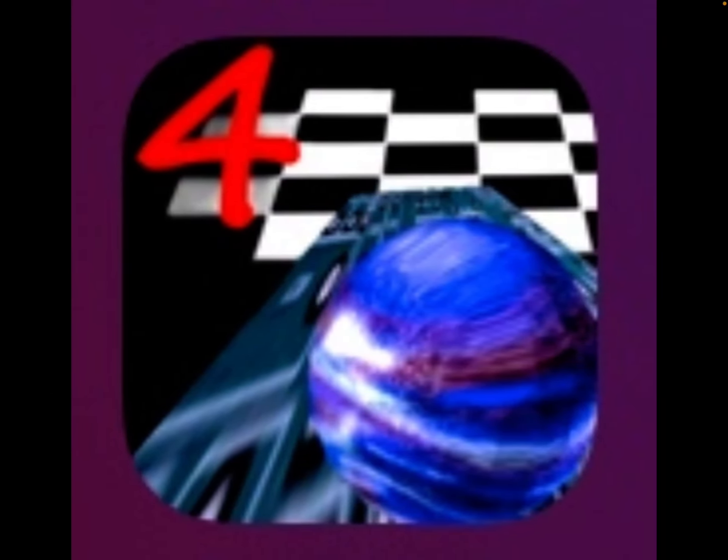Which way would you prefer to play Manic Marble 4? You don't have to play the game — I'm only asking which one you would rather play with if you want to play Manic Marble 4. That's all for today. Thanks for watching.